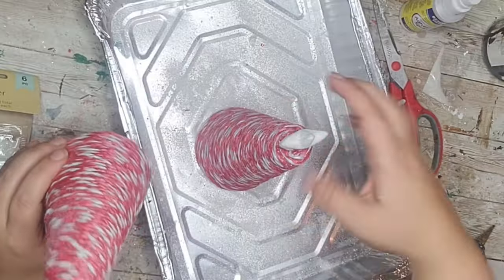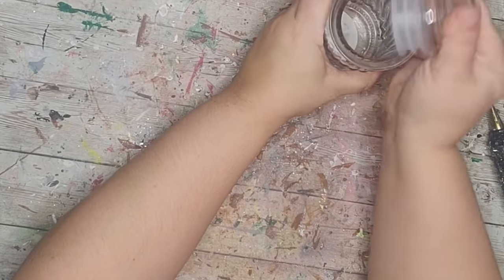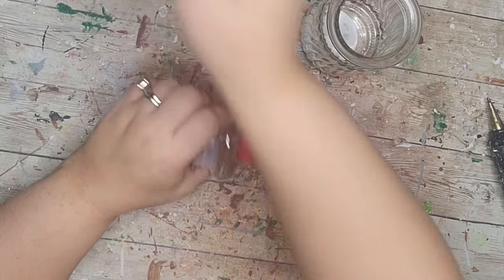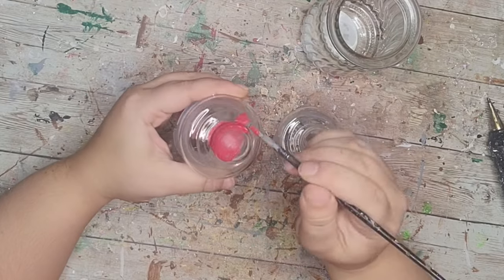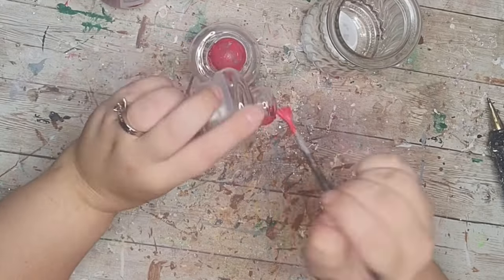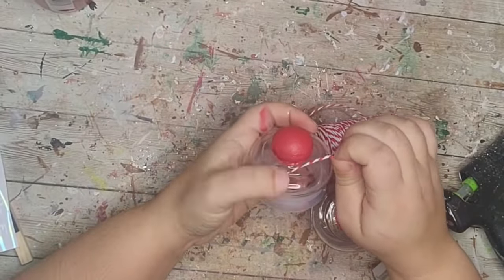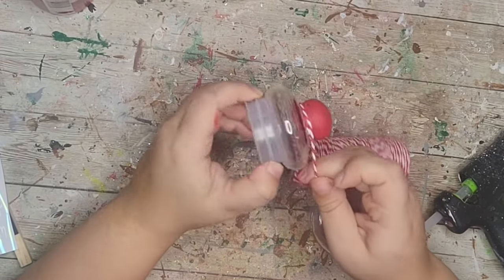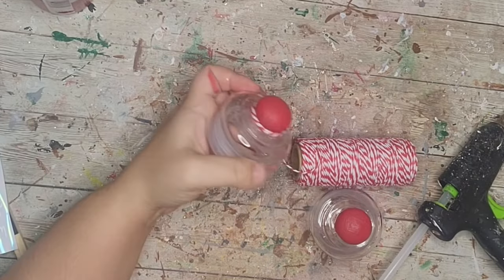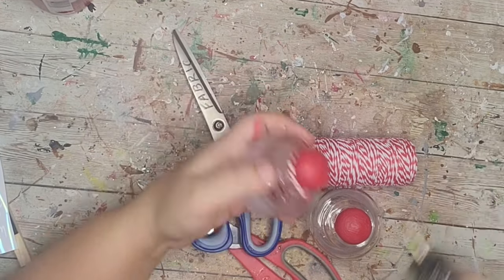How cute are these? Next, super easy DIY: I got these jar corks from the Dollar Tree — the ones with the spiral on the side. I took the lids off and painted the little tops with red apple barrel paint, giving them a couple of coats. After that dried I just wrapped some twine around the bottom of each little topper and cut it off.